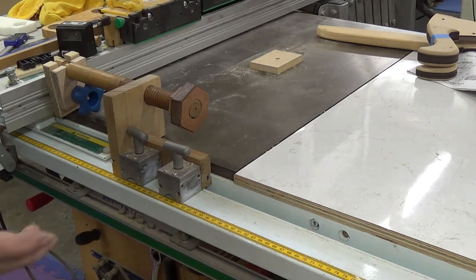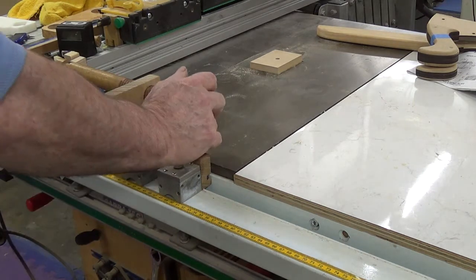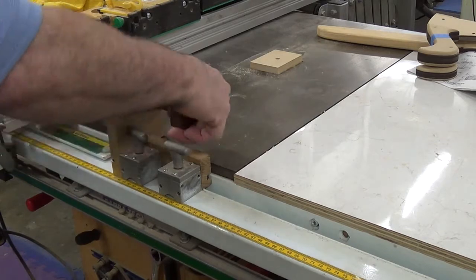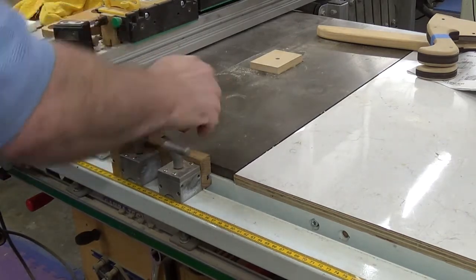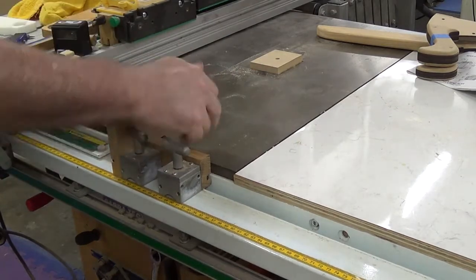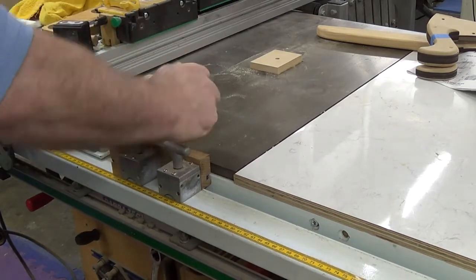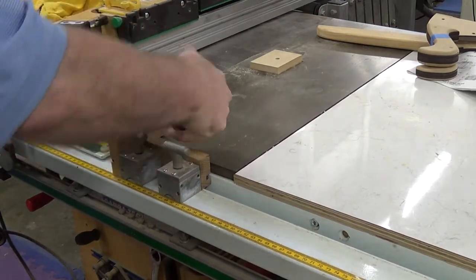Once it's tightened, loosen it up a bit. You should know your own fence and how far you loosen it. Then it's just a simple matter of turning the knob — moving it clockwise takes it closer to the table saw, moving it anti-clockwise moves it away from the saw blade.